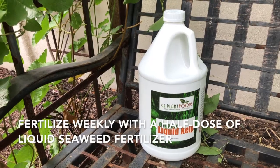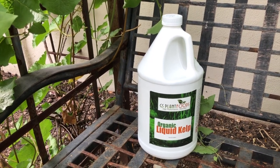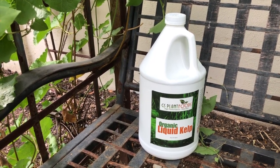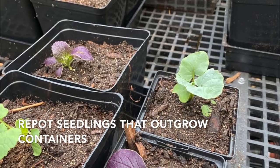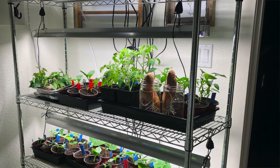Once it's growing and has several sets of leaves, in addition to thinning you can also begin adding a diluted — maybe half strength — seaweed emulsion or seaweed fertilizer when you water. If it's not quite time to plant out and they've filled up their pot, it's time to repot into a different pot and continue to provide heat and light for those growing seedlings.